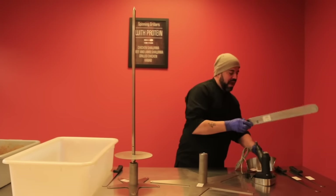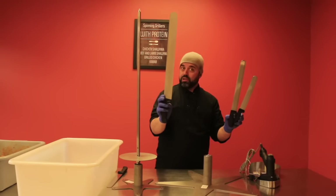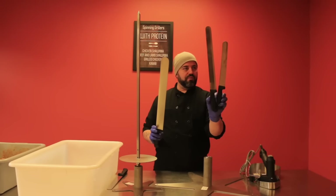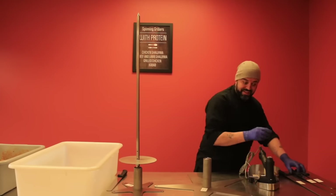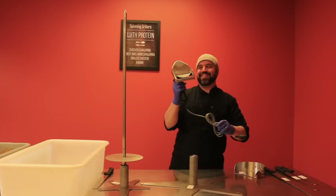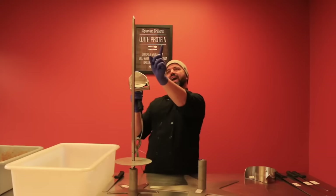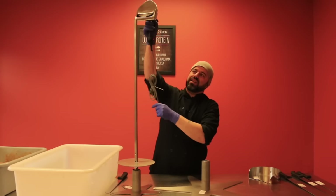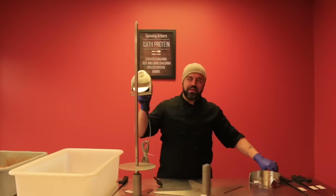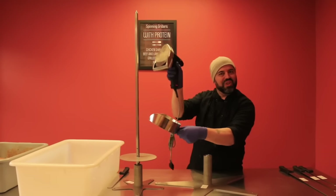We have three different knives: a 19-inch for the larger, a medium 14-inch, and a smaller 10-inch. What I found very interesting is an electric slicer — so as your meat is cooking and it's spinning, you can use the electric slicer to slice the meat off as it's cooked, then catch it and serve your guests.